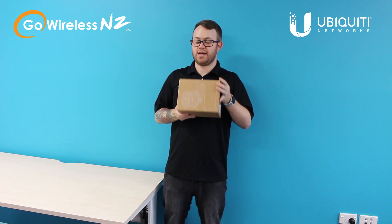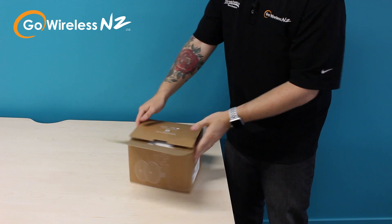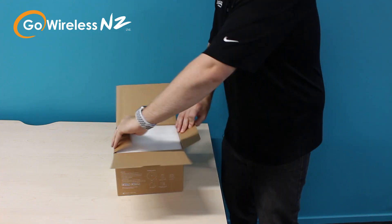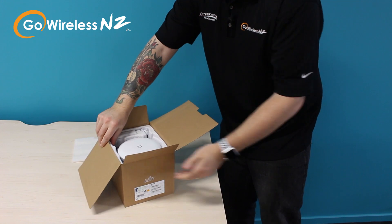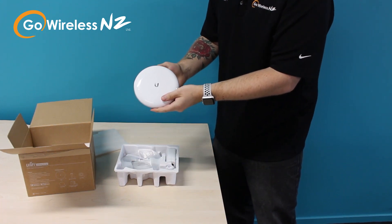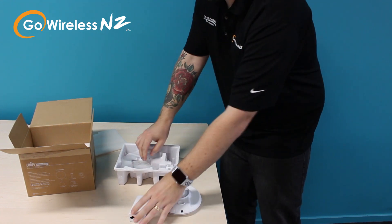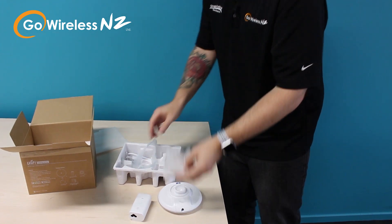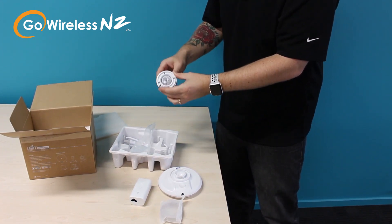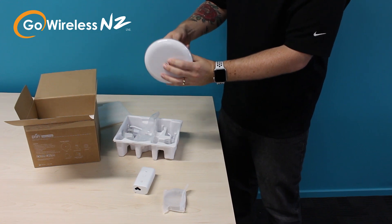So what we're going to do today is unbox the unit and see what you get included. Inside the box, we can see a link to the quick start guide, which is where we get the information about how to set the unit up. Inside each unit we get two boxes, so within the first one we have the unit itself — one for each end — the appropriate POE injector, hose clamp for pole mounting, the unit bracket for the back, as well as the ball joint. We can feed that through, fix that to the back, and we're ready for pole mounting.